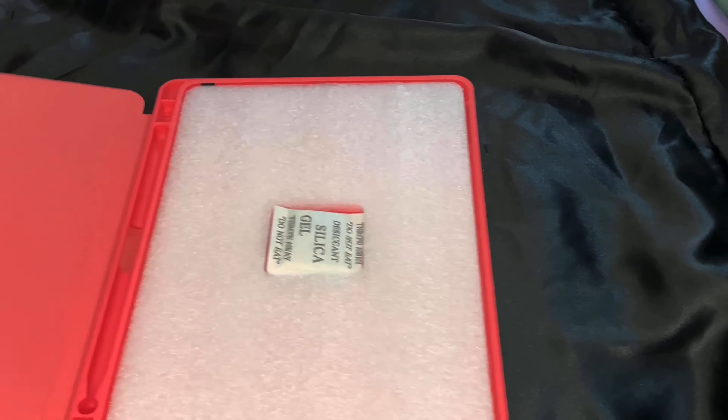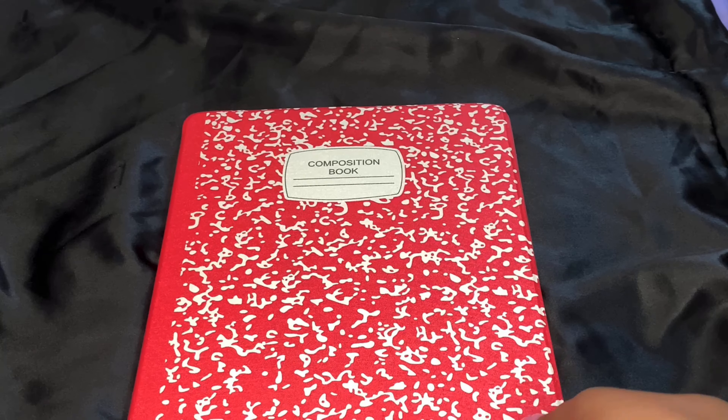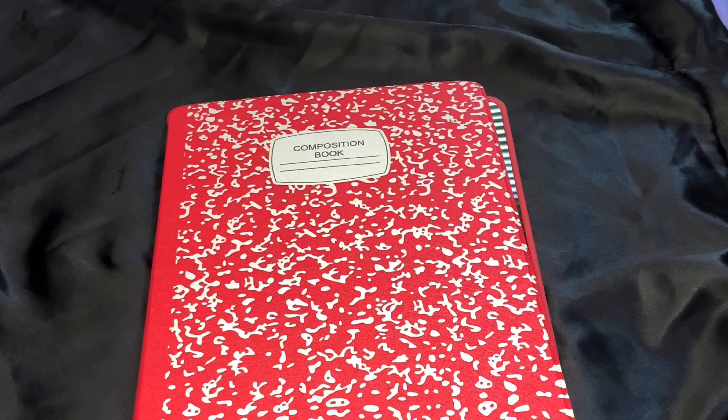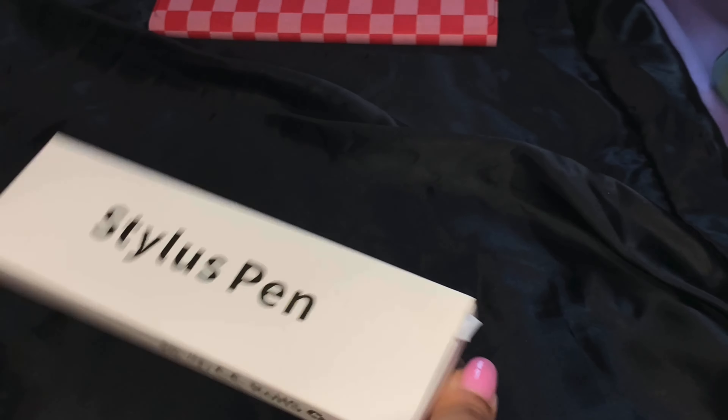This is the next case I got, and I thought it was super cool — it's a composition book design. So when you close your iPad, it literally looks like a composition book. The inside has a textured feeling, which was kind of unique. It looks so cool and it's really pretty.